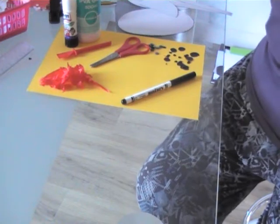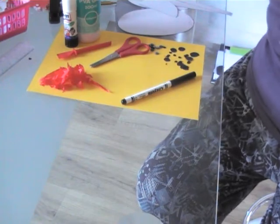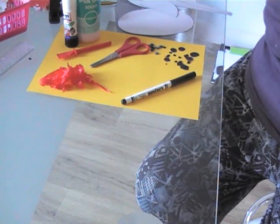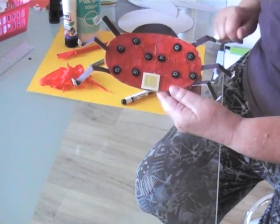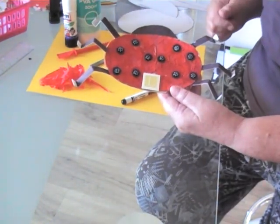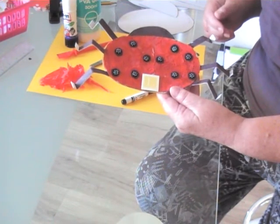So we're going to learn to make a ladybird using something called collage. Collage is a way that we make things by sticking and gluing materials onto a background. Your background could be card or paper, it could be perhaps wallpaper, something like that.